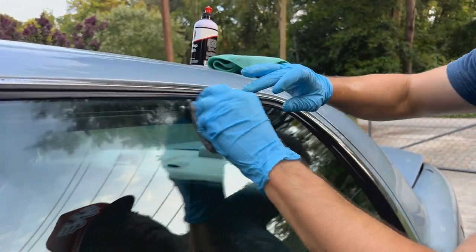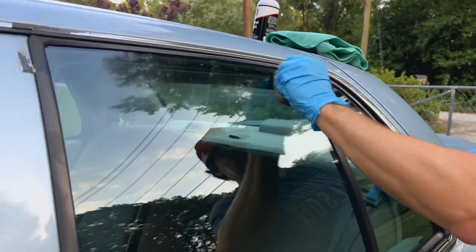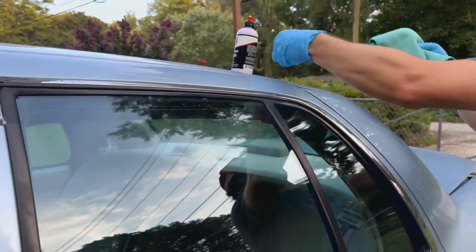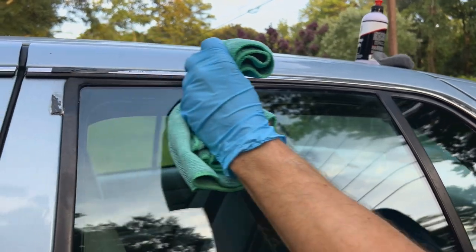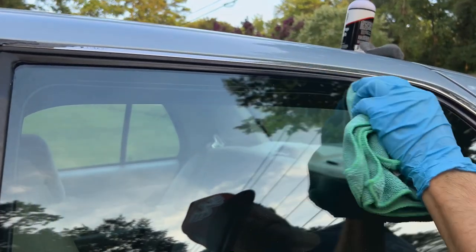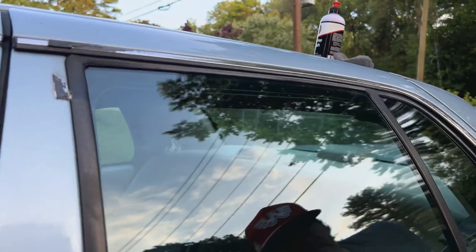After going over the area quite a bit, grab your microfiber towel and wipe it off — it should come off real easy. Looking at it now, I don't see any water spots in the treated area.